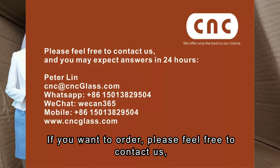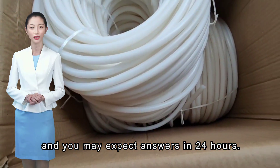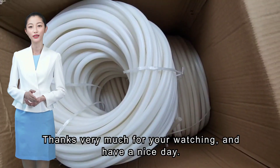If you want to order, please feel free to contact us, and you may expect answers within 24 hours. Thanks very much for watching, and have a nice day.